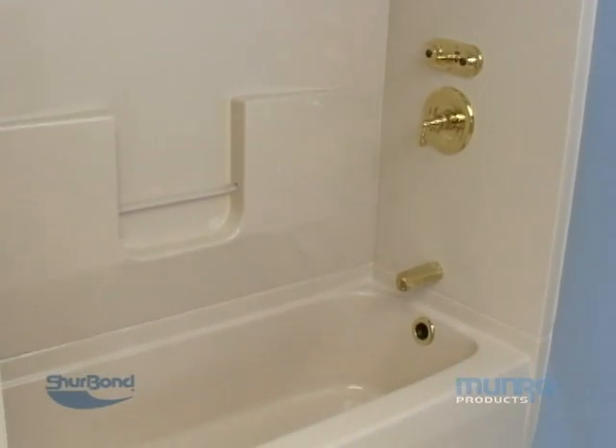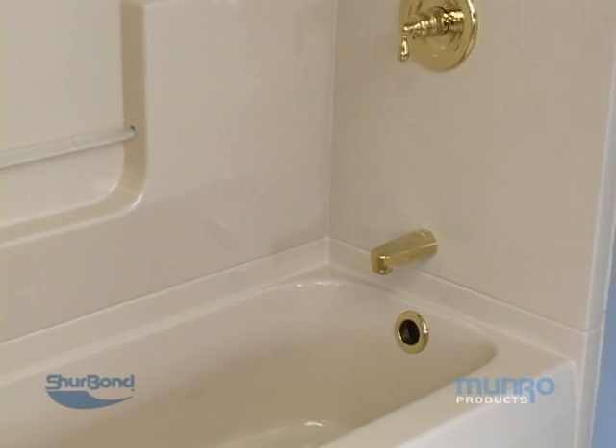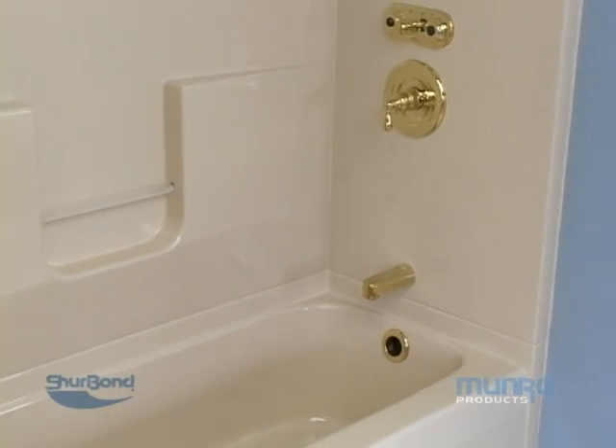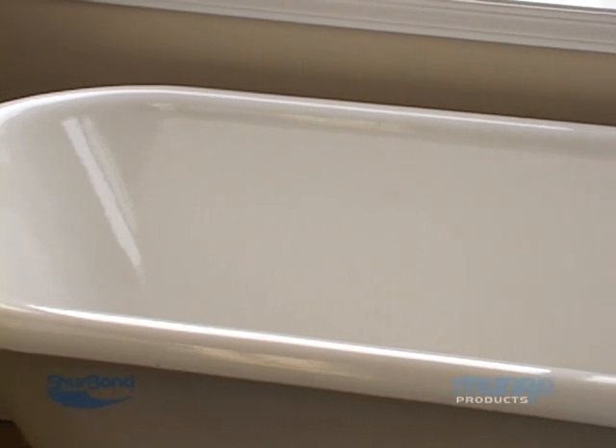In this video, we will be demonstrating how to resurface a fiberglass shower and bathtub unit with Sure Bond Ultra Glass 2000 finish. This coating system is the same used on ceramic bathtubs and tile walls.